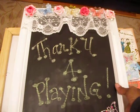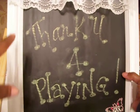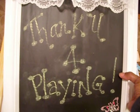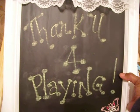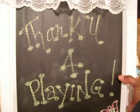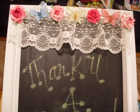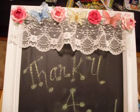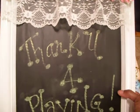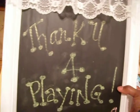The first project I have is this picture frame. It was a picture frame that had fabric adhered to it and a letter, as if it was to go in a baby room or nursery. I pulled the fabric off and the letter, took some black chalkboard adhesive paper from Michaels, added a piece of lace at the top, some Recollections flowers and butterflies, and sent a message out to everyone — thank you for playing. I thought that turned out really cute.